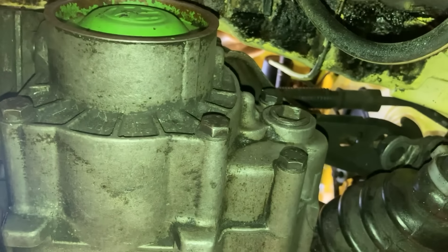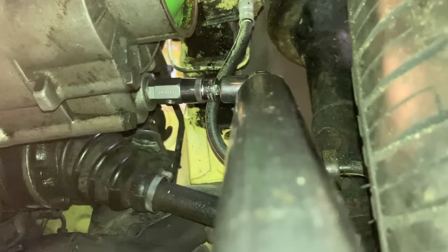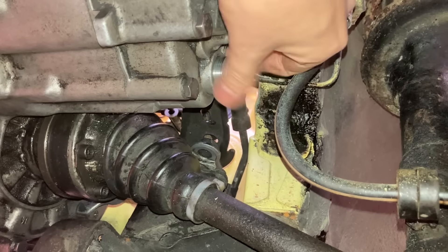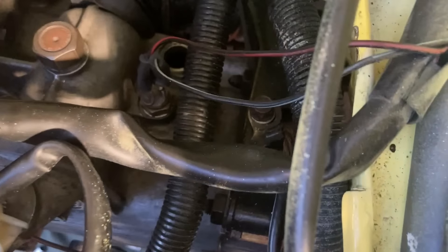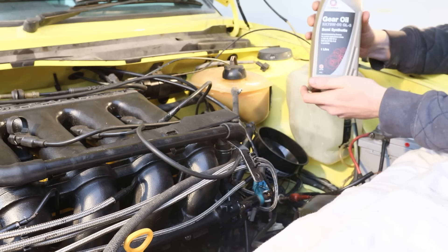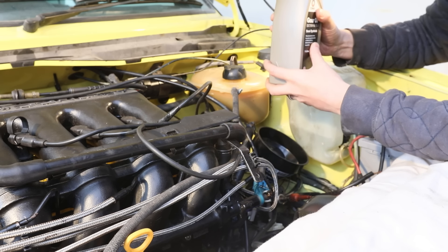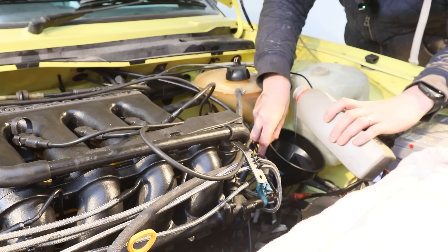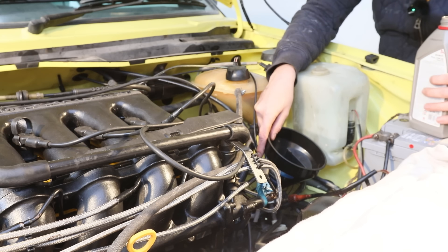We're going to put some gearbox oil in now. First of all you need to remove this drain plug from underneath - use this special tool here, put a socket on it. We're going to fill up the gearbox oil until it starts trickling out of here, then put this plug in and put a little bit more in. We're filling the gearbox up from the speedo cable, so we'll take that out. We're using this SX 75W-90 gear oil.